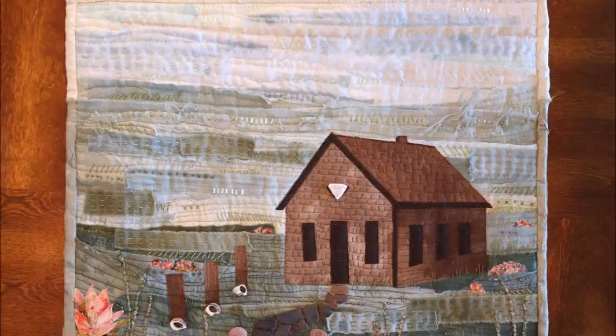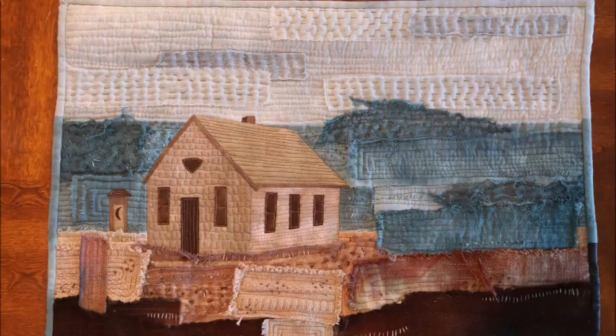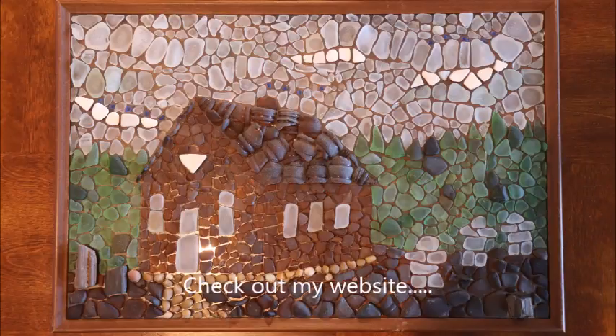I'm so glad you could join me today for this workshop. If you have any questions or comments, please post them in the comments below or send me an email. When you finish your piece, please send me a picture — I'd like to put together a slideshow of all the different art quilts people have created and share it, since we can't do our usual show and tell in person right now. I hope everybody takes really good care of themselves physically and mentally — that's what this workshop is all about. Happy sea glass hunting!